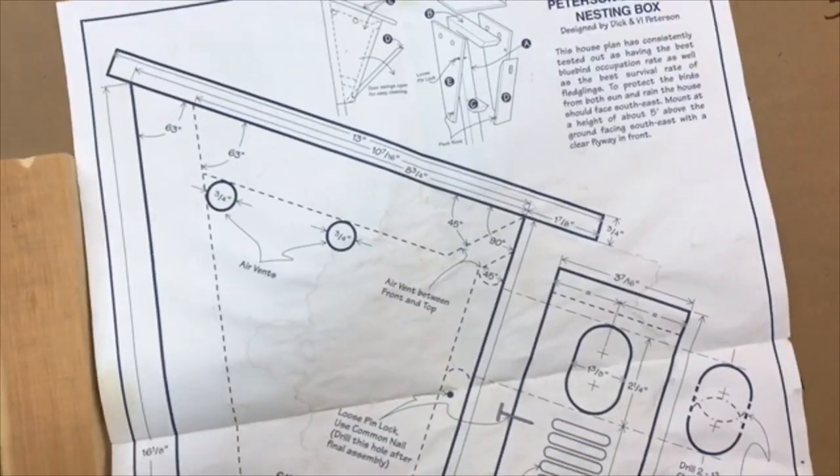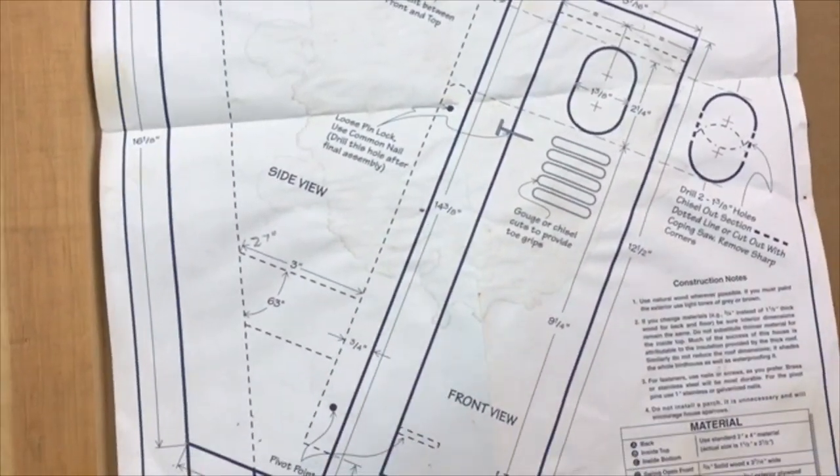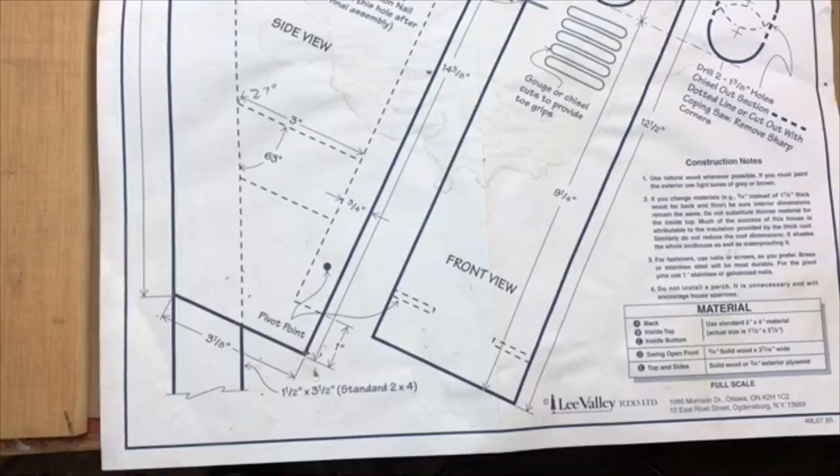Hello everyone, Larry Satchwell here again on a rainy Georgia day. We're going to make another bluebird house today, this time a Peterson bluebird nesting box. This is a really popular design. Peterson is credited with bringing back the bluebird population in Minnesota. This is for an eastern bluebird.